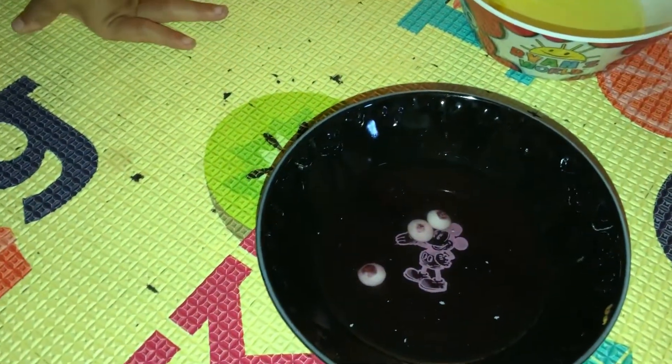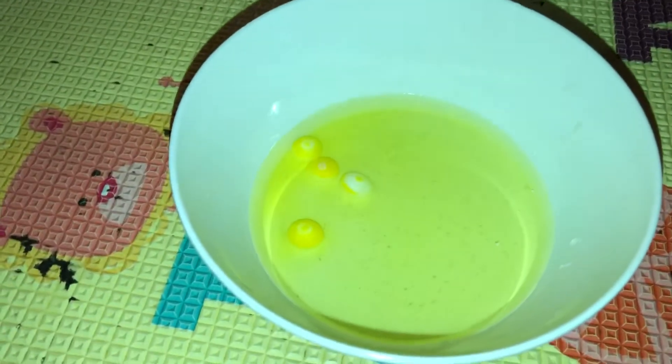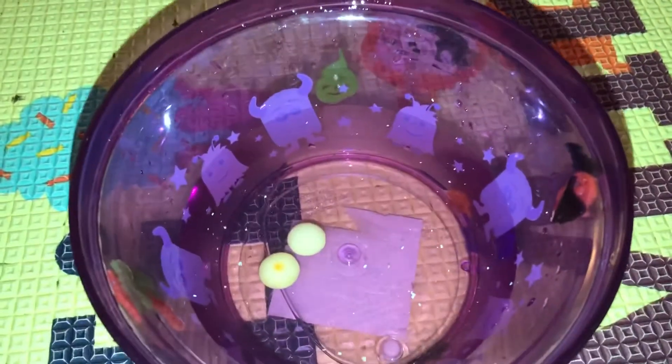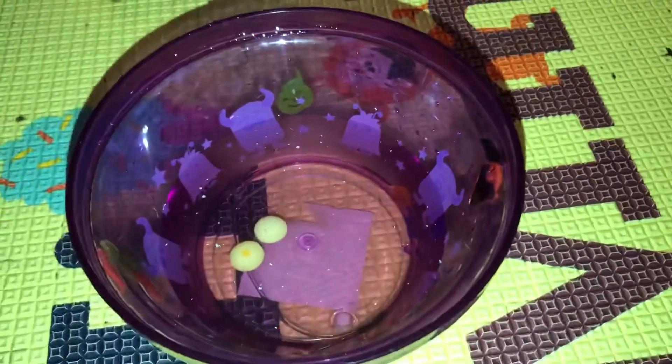With the green Skittles we got green water, and this one made purple water. That one hasn't done that much — I only made a Mickey Mouse shape. Yellow water too. And this one didn't do anything — I think we have to be patient because these take some time. I think it's because of the purple bowl; you can't see it because of the purple bowl.